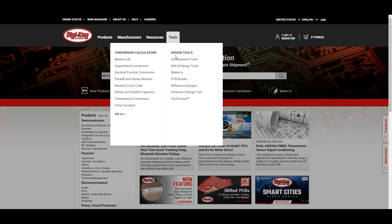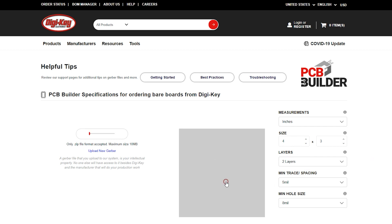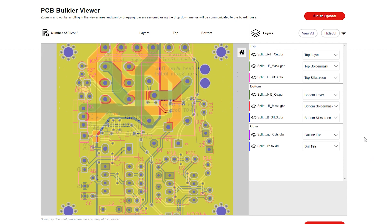On digikey.com you can navigate to the PCB Builder by clicking on the Tools drop-down menu. Once on the PCB Builder page, you can upload your Gerber file to get started. Verify that your file names match your intended layer.